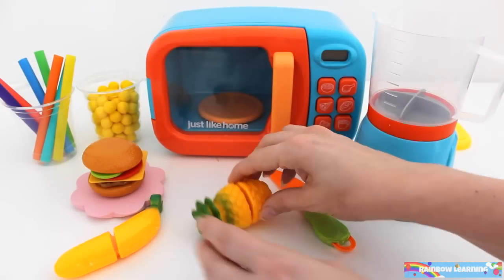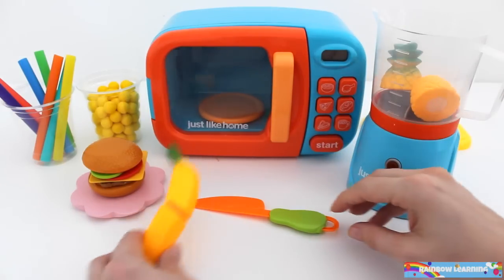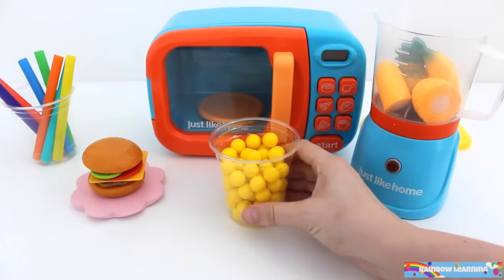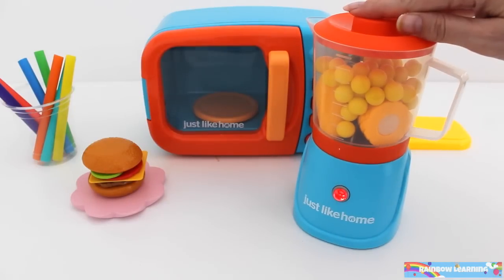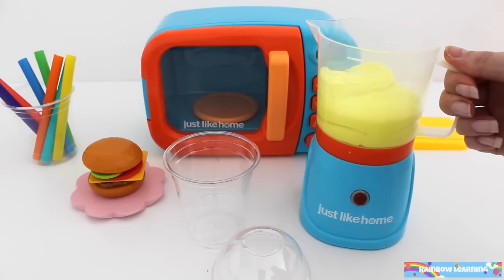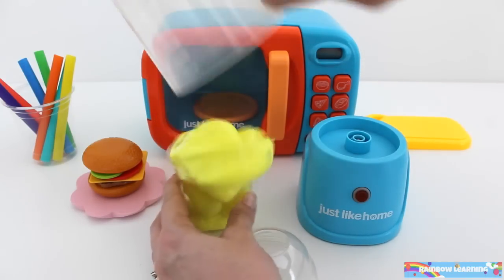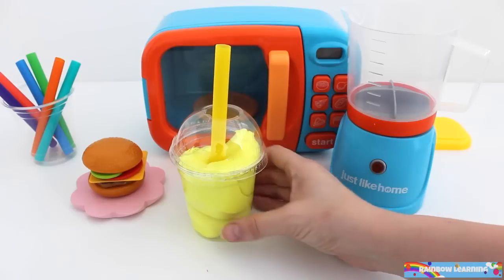Let's make a smoothie to go with our hamburger. Add one pineapple and one banana. Turn the blender on. One pineapple banana smoothie.